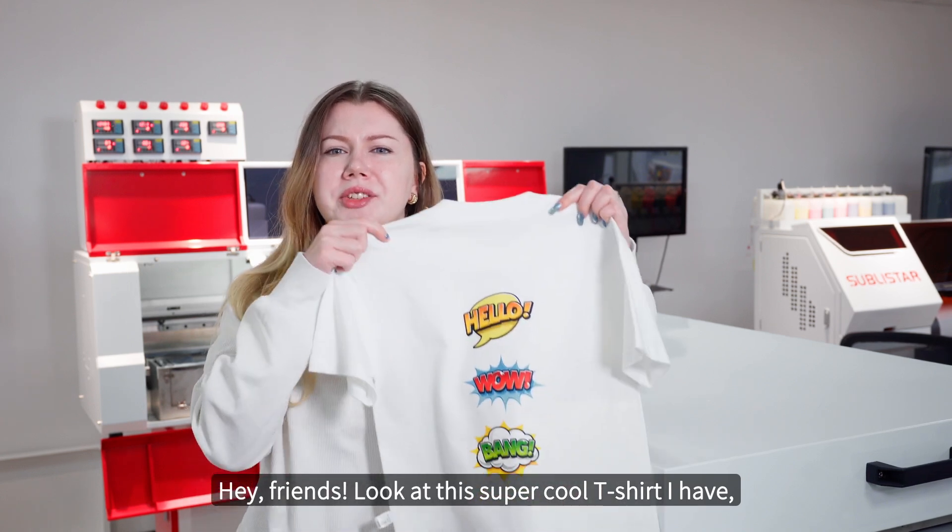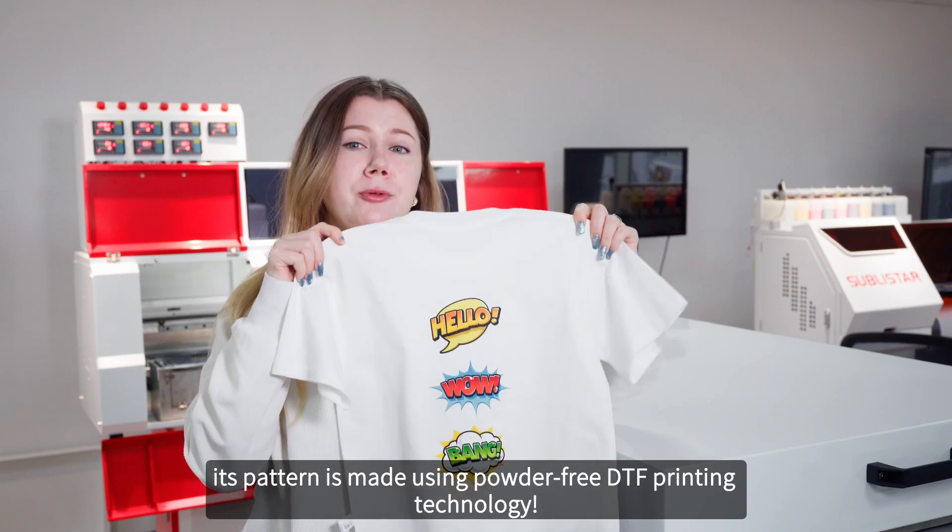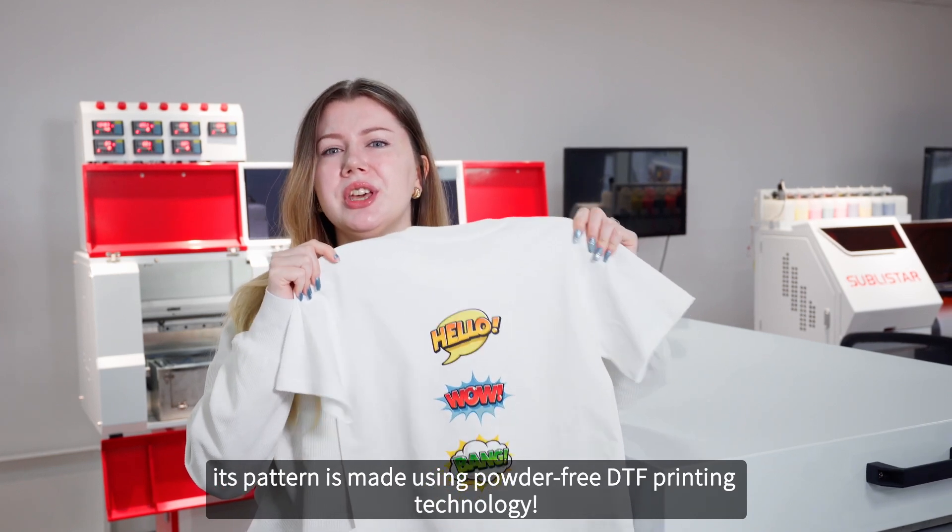Hi friends! Look at this super cool t-shirt I have. Its pattern is made using powder-free DTF printing technology. Isn't it awesome?